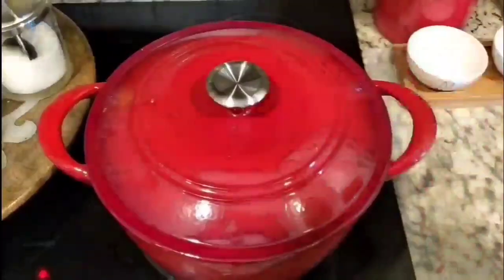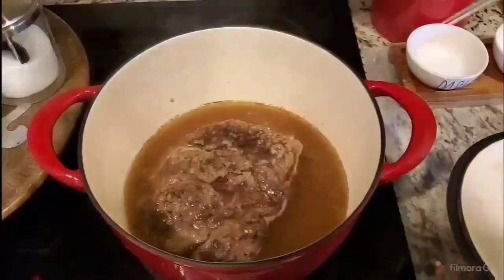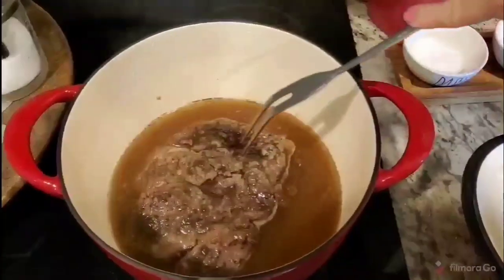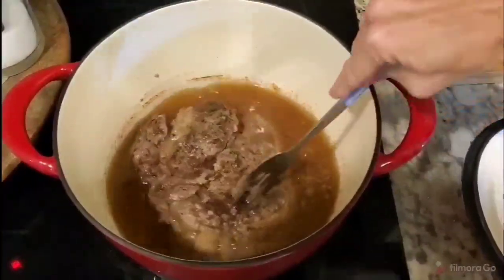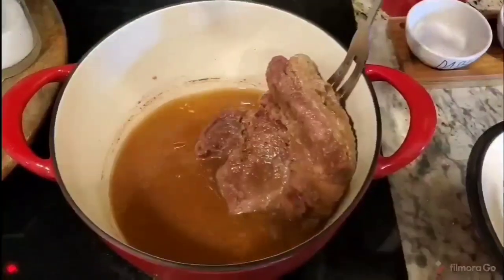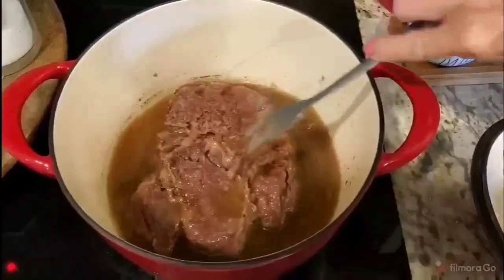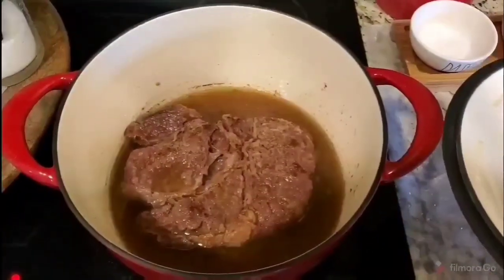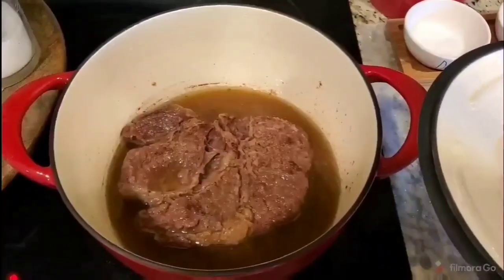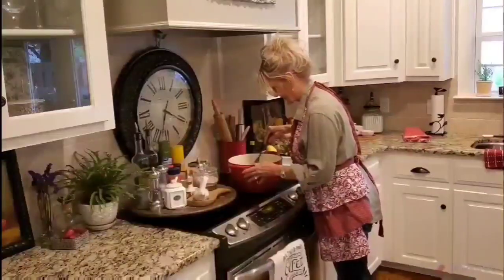My roast has been cooking for about an hour and I want to show you this — look at that. This is what the flour has done on top. It's already getting so nice and tender, and you see that dark color where there's flavor. I'm going to flip it over. Now I'm going to let this sit for another hour. I'm going to turn up my temperature since I just let all my heat out, bring it back up to a slow boil, and then reduce it to low.